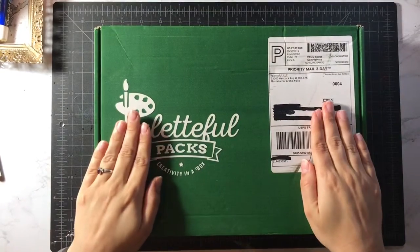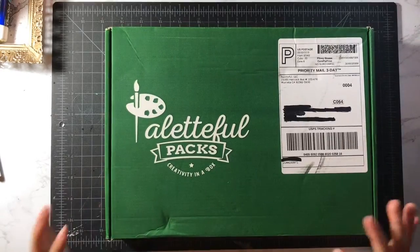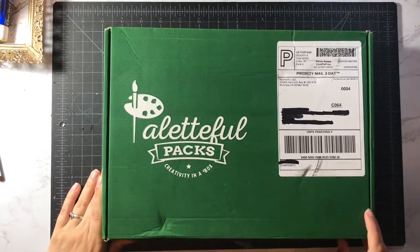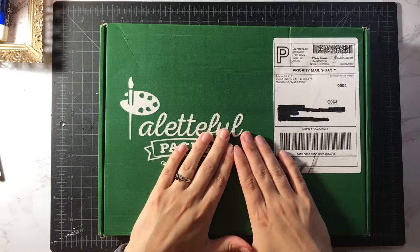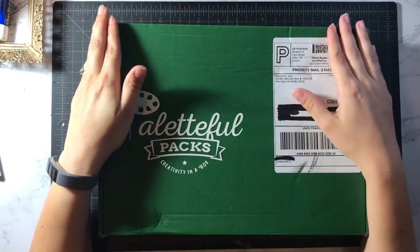Hello. There is no time for formalities because I have a pallet full pack, and I've been wanting one of these forever. But $35 to a college kid is kind of a lot. I recently graduated college and I've been working really hard, and my boyfriend decided to get me this as a gift.